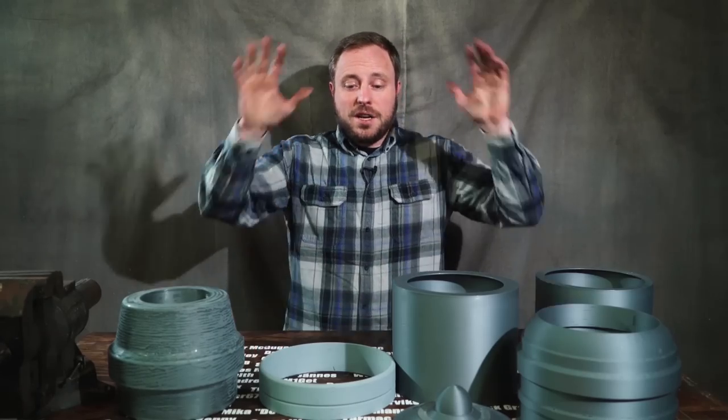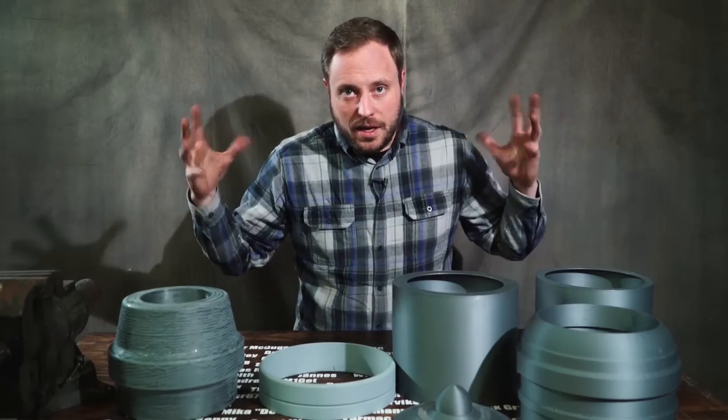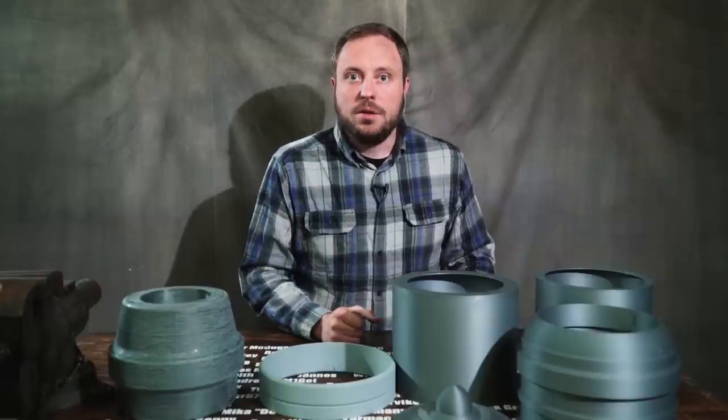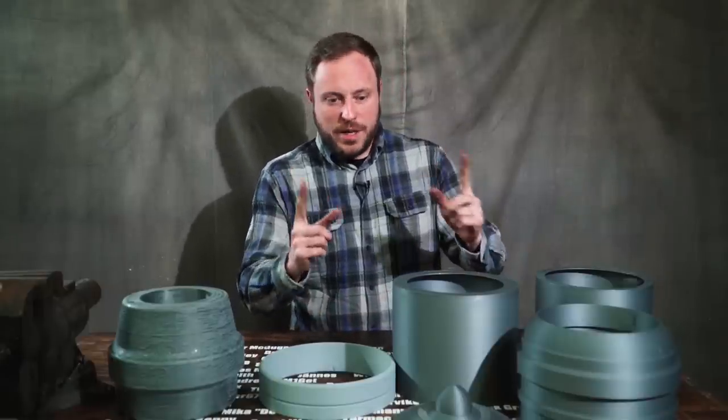To answer that question: a ridiculously long time. I printed all the parts to make the outside of the cannon look like the cannon from the game, and it took forever. It would have taken me three weeks if I hadn't figured out a way to speed it up.